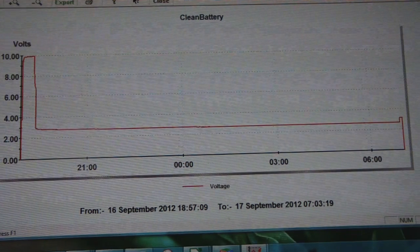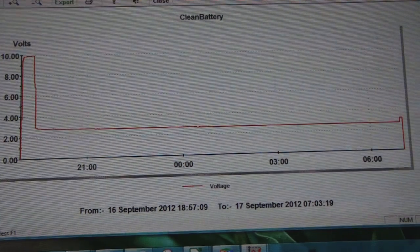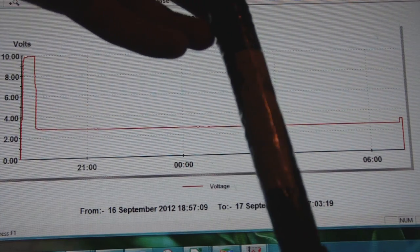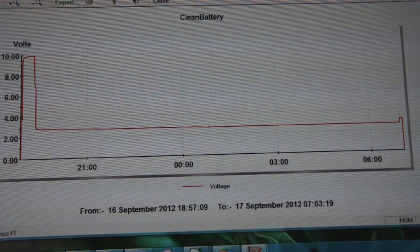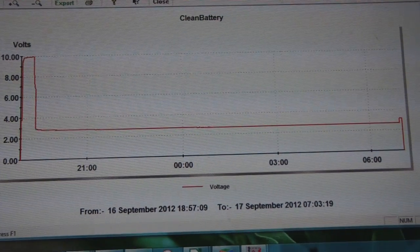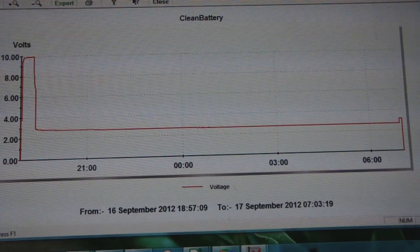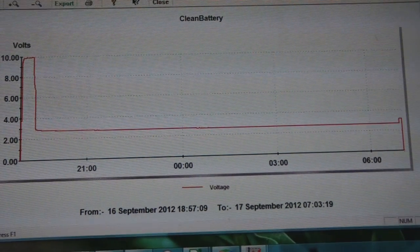It acts more like a normal battery than the crystal cells that I make — the copper tube crystal cells, blue cells, or whatever. This clean battery acts more like a normal battery. I'm going to show you the comparison of this clean battery, which acts more like a normal battery but is less efficient than a normal battery, compared to the crystal cell.